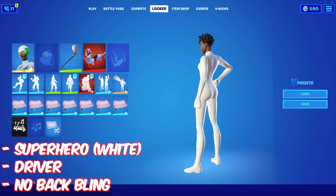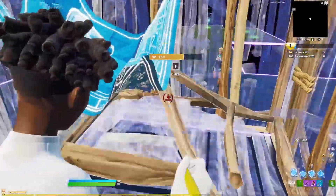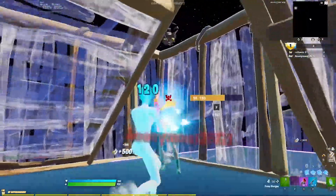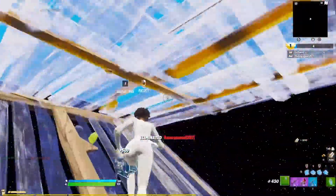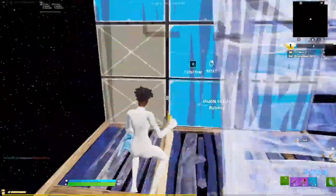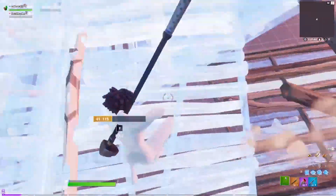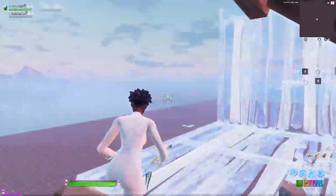Number 8: the all-white superhero skin without a mask and no back bling, with the Driver for the pickaxe. If you're using this combo, you don't want to use a mask — let the face show, because it looks better this way. Back blings aren't too crucial on customizable skins since the skin does all the work. Everyone knows superhero skins are still very tryhard, and the Driver is one of the tryhard pickaxes that's not too flashy, keeping the combo sweaty and straightforward.